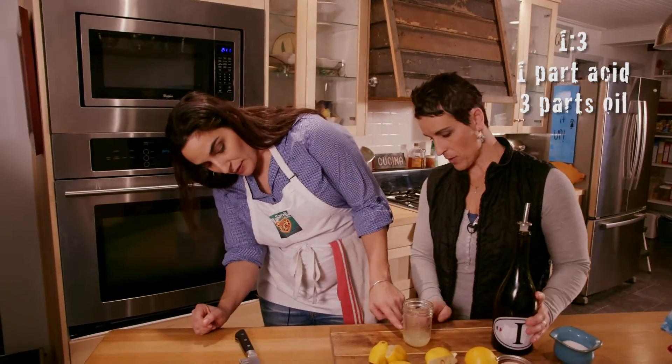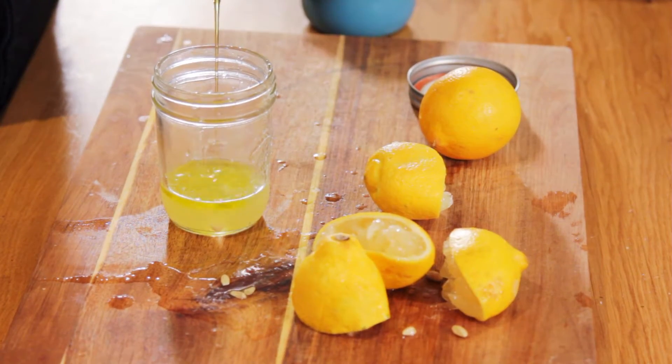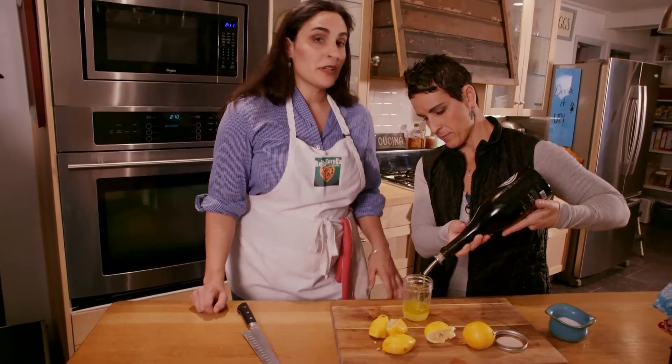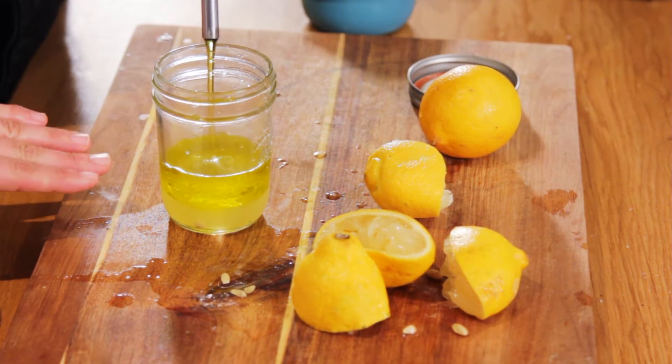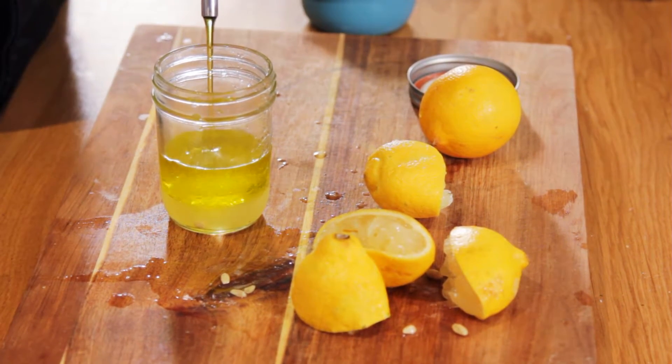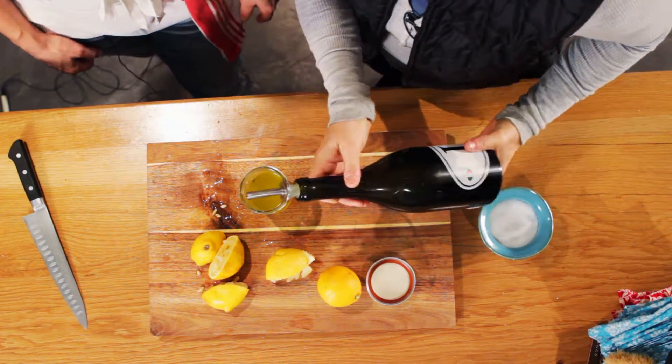We're just going to eyeball that and add three times that amount of oil. The nice thing about doing it in the jar is that you can see the lemon juice settling on the bottom, so you can really see the ratio clearly. We're pretty close — I think that's right.